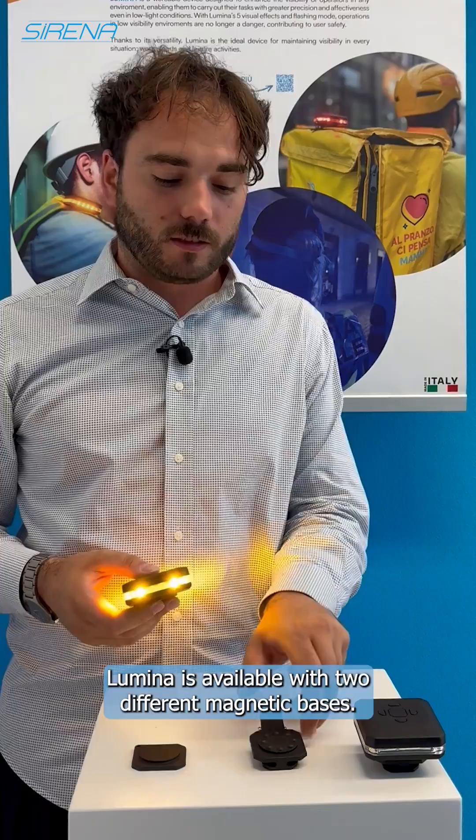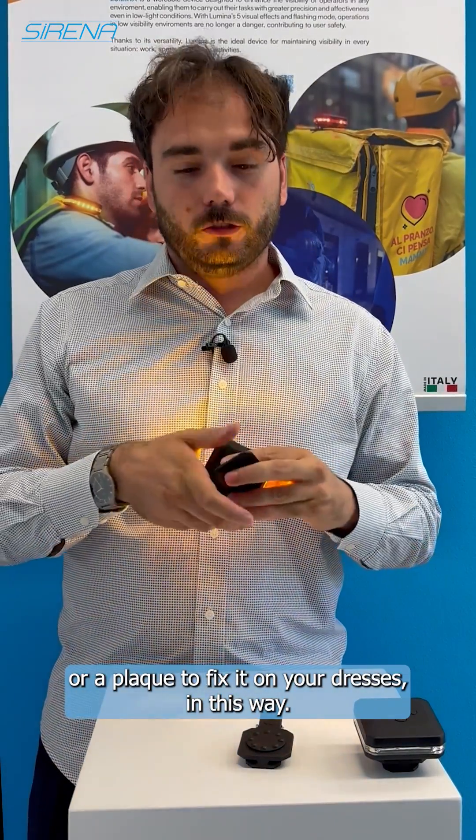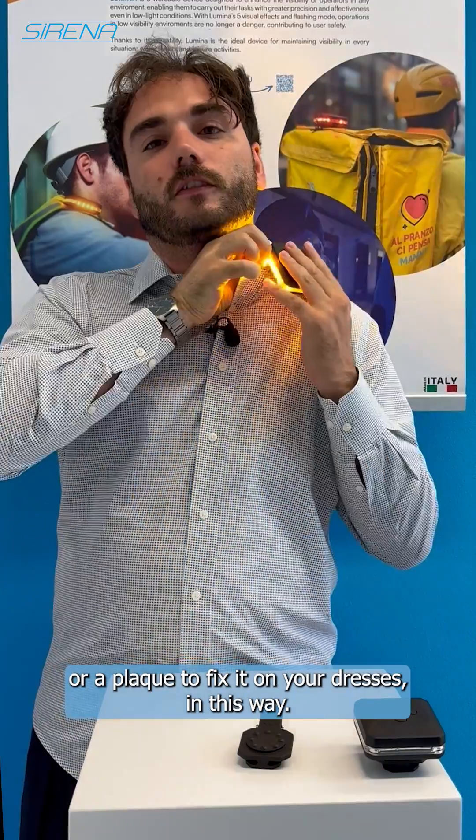Lumina is available with two different magnetic bases: the clip or a plug, to fix it on your clothes, in this way.